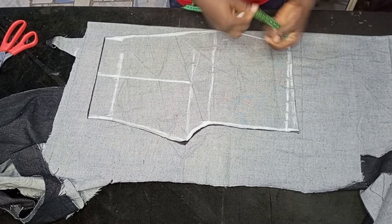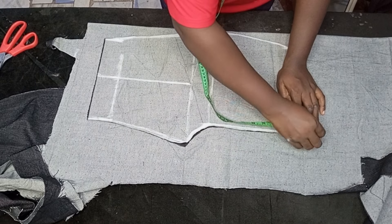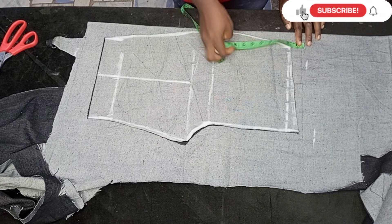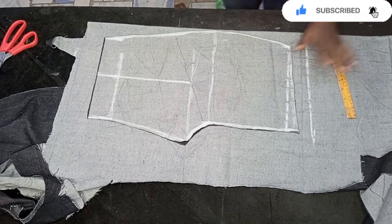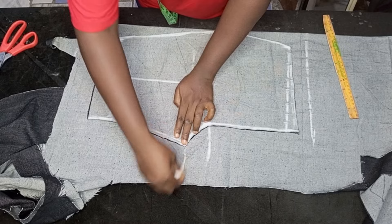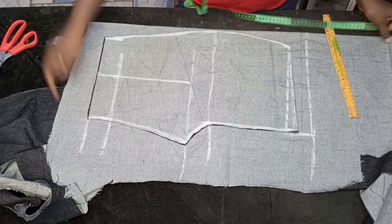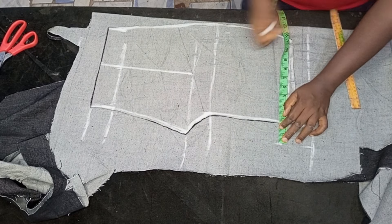For the allowance, I'm going to add one and a half inches at the top, and on the side — which is the crotch area — I'm going to add an extra two inches. Before that, let me extend all these lines, and I'll be adding extra from here — about two inches — and go ahead and mark it out.